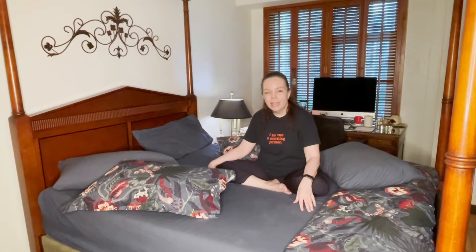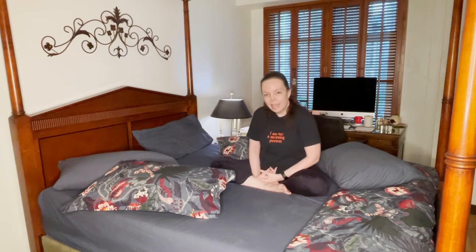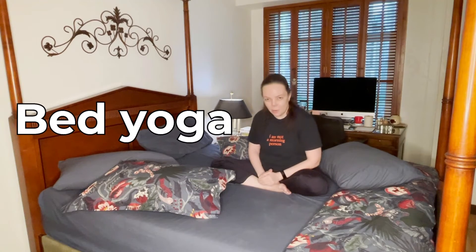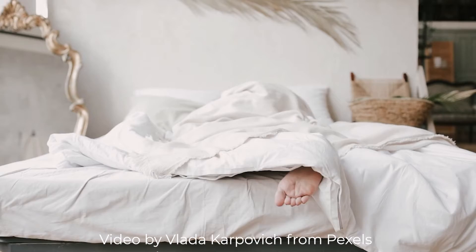Namaste everyone. My name is Anna Price and I teach at Yoga Moves with Anna Onsen Price on Facebook. I'm a certified yoga instructor and I'm inviting you today to try bed yoga. Bed yoga is not a lazy, easy kind of class. It's not something you do necessarily when you wake up or go to sleep, although you can.